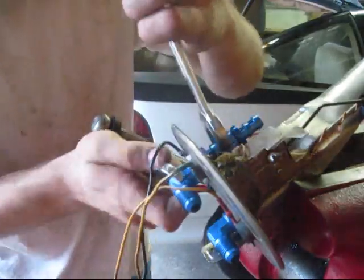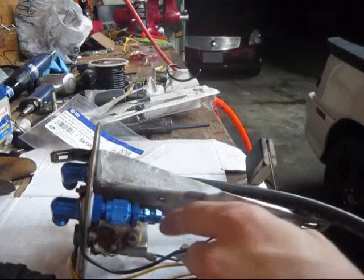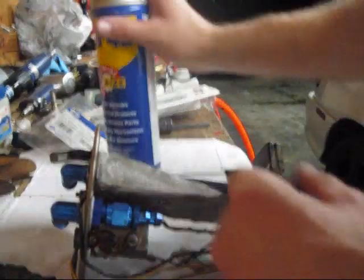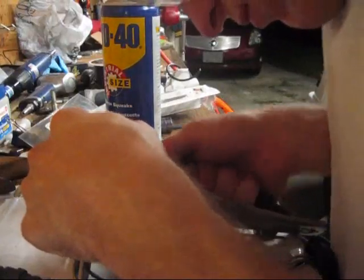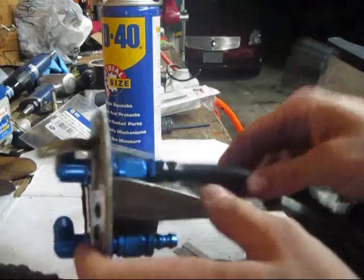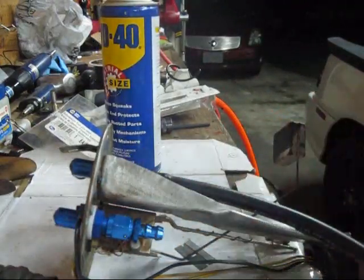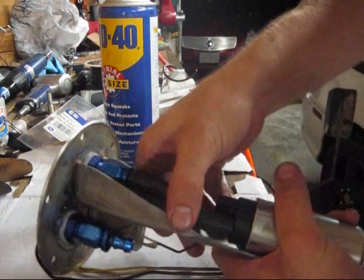So I added a dab of Loctite onto these too — submersible fuel line, 5/16ths. It's supposed to be 3/8ths or 6mm fittings, but we're using 5/16ths. A little WD-40 on either end, a little bit on the fitting there, and just start working it on — get one side on. It comes in a foot, pretty expensive at $24. Sizing the pump up — raw barrel GSS 341s. May have to trim a little more off, but pretty good.